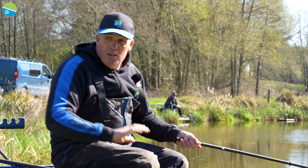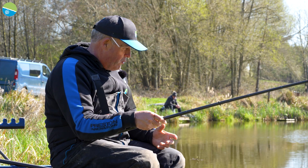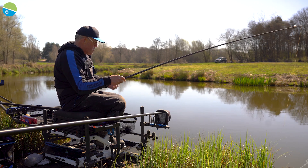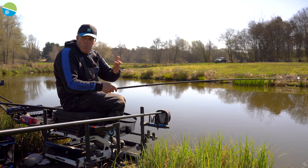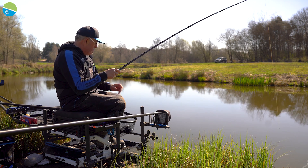A lot of people think that's probably the only poles I get involved with. Well, you'd be wrong. I get involved with all the poles that Preston do, whether it's the top of the range poles or whether it's a pole like I'm using today, which is the X10. So we'll talk about this.